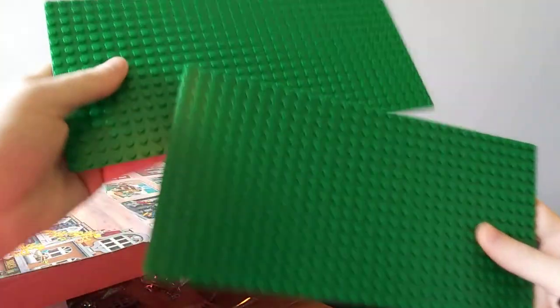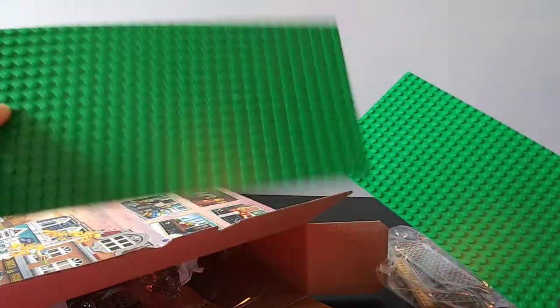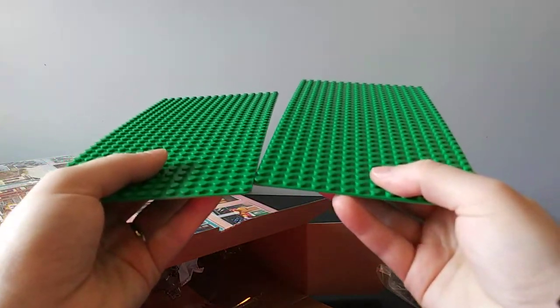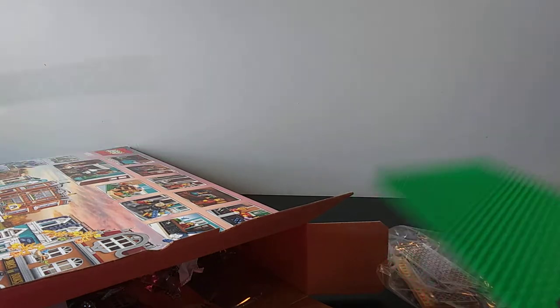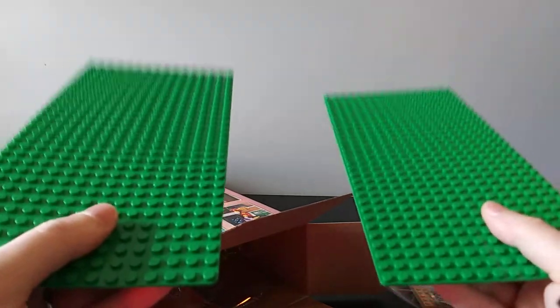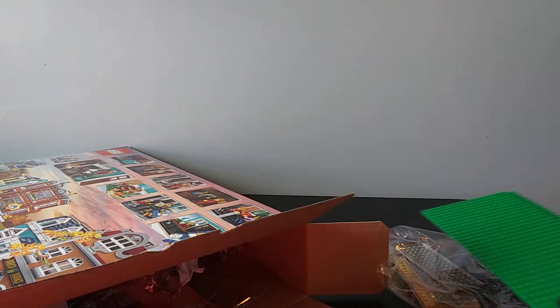Here we've got two base plates. One is going to be for the bookshop and one is going to be for the house. You can have them connected together, or you could separate the two — if you're building a LEGO city and want the bookshop somewhere different from the house, you can do that since they're on two different plates.